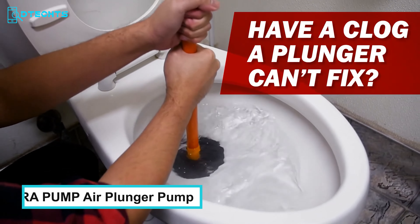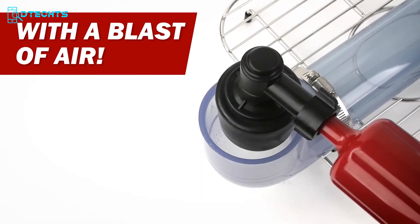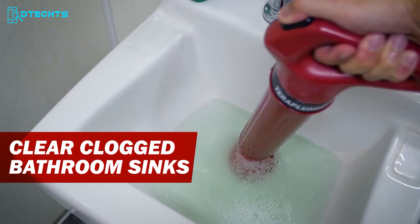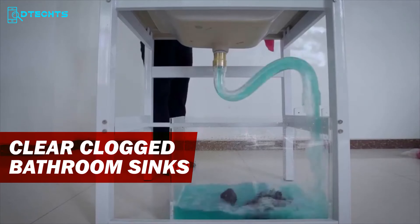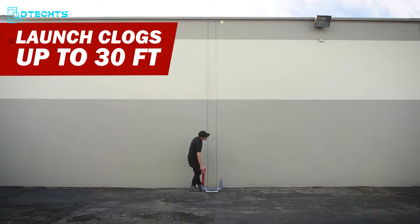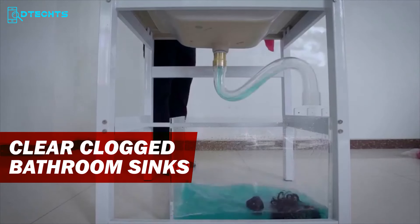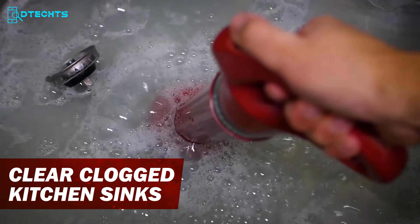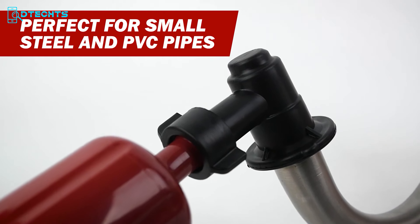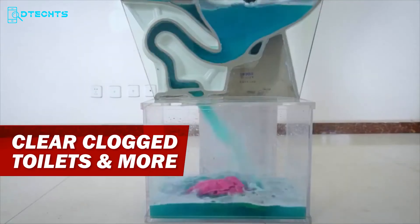Every plumber knows the hassle of dealing with blocked pipes, no matter how thick or thin. This TerraPump air plunger pump holds up to 87 psi of pressure to blow away all obstacles from your pipes — and all that happens with a single press of a button. It clears even the toughest clogs with a blast of air, and surprisingly, those clogs will launch around 30 feet high. It comes with a wide variety of attachments for bathroom sinks, kitchen sinks, toilet cleaning, and more. Just choose the adapter, set the head on the pipe, and press.